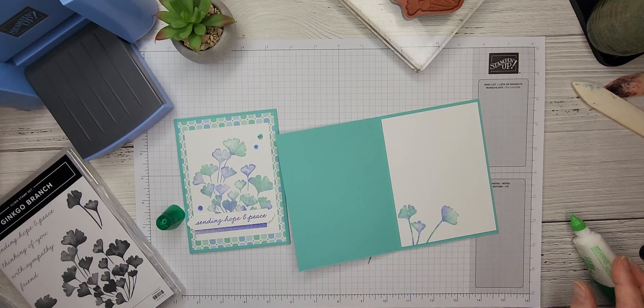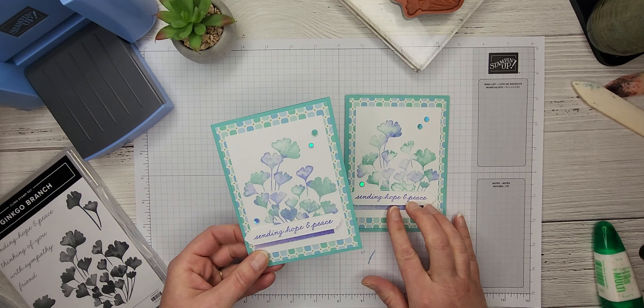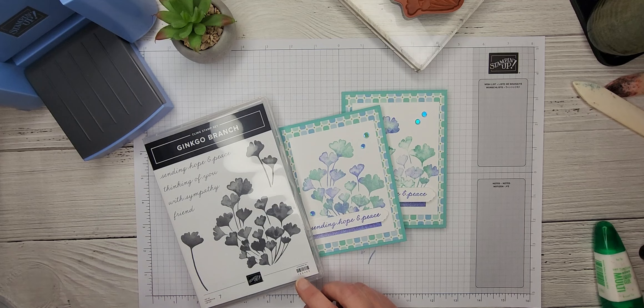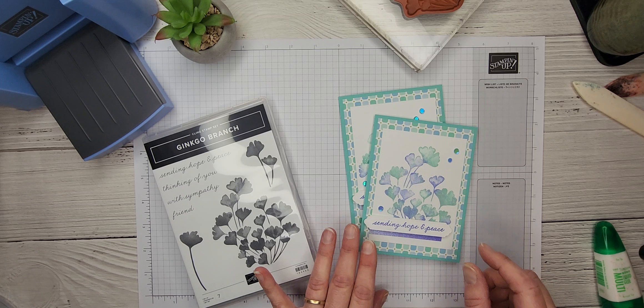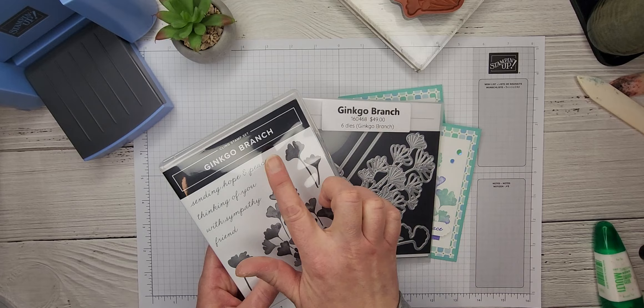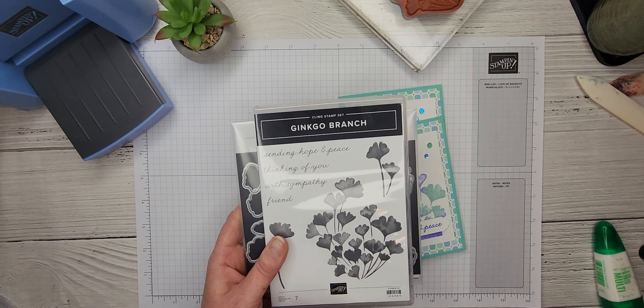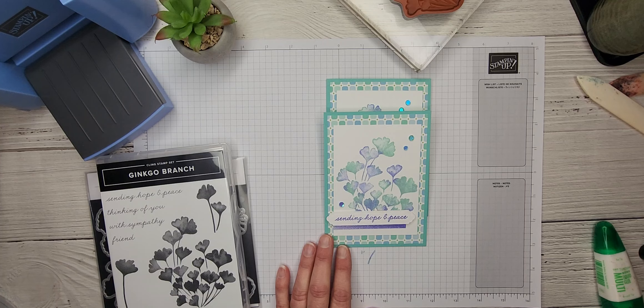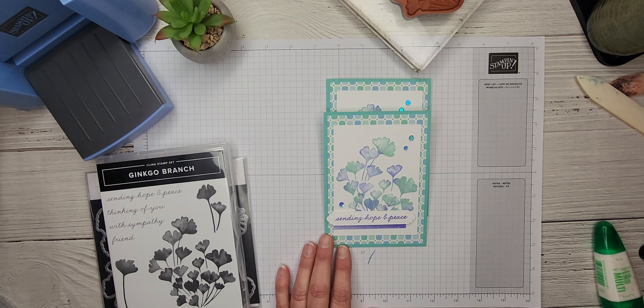There we have it — that is our card complete using the Ginkgo Branch stamp set, which you can purchase through my online store. Head on over to createwithbirdsnest.ca for links to my online store, my host codes, and information about my customer loyalty program. The Ginkgo Branch stamp set and Ginkgo Branch dies can be purchased as a bundle and you'll save 10%. And don't forget it's Sale-O-Bration — spend $120 and you can also earn the beautiful Dandy Designs designer series paper. If you've enjoyed today's tutorial, please give me a thumbs up, subscribe, and show me some love. Until next time, happy crafting — cheers everyone!